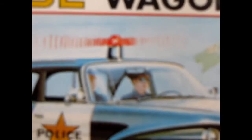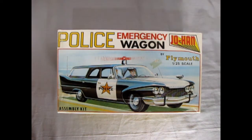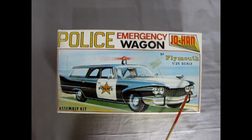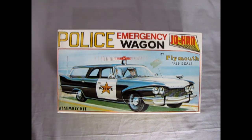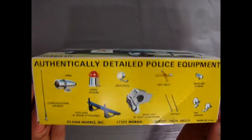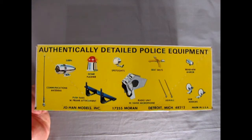We're going back to the 60s and here we have the Johan Police Emergency Wagon. This was always an awesome-looking box art. I just love Johan's action scenes on all their police and service vehicles — always had a great cartoon. You can see the two policemen in here with the siren blazing and the car zipping by, ready to go out to the emergency. Really awesome work. On the side here we get these nicely authentically detailed police equipment — this is what you get in the kit.